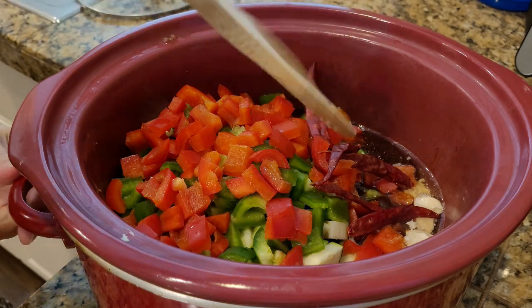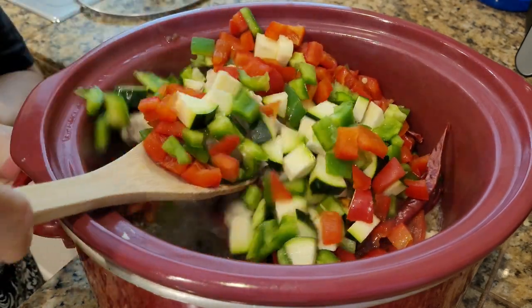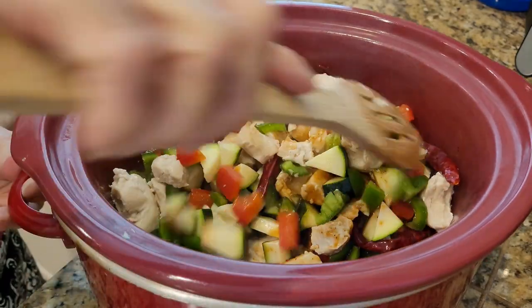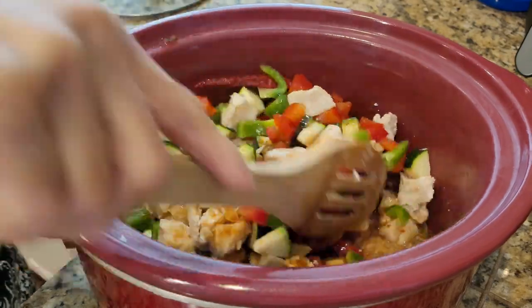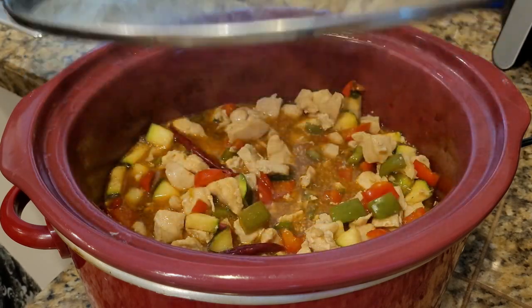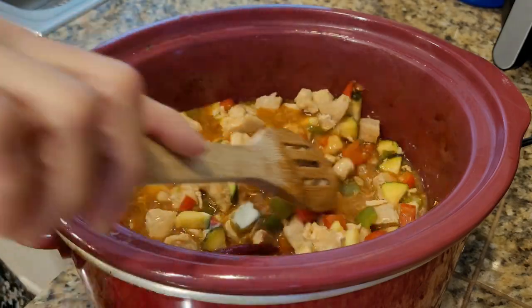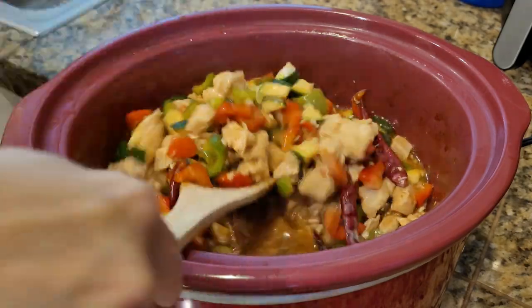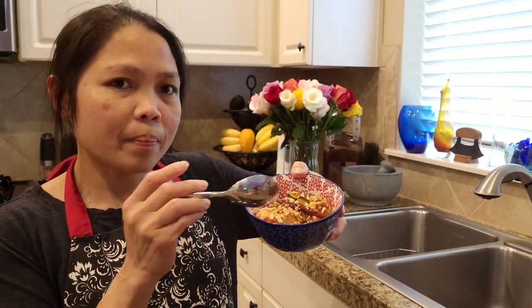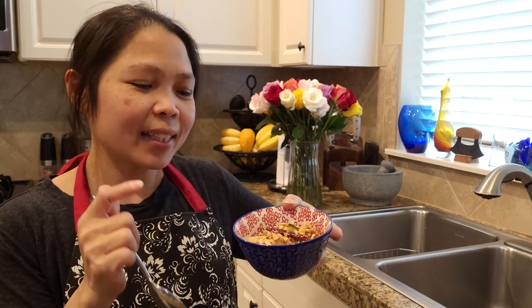Mix it all together, mixing deeper. You can also add cornstarch and then mix it in. There we go — I put the peanuts on top. It looks good! Thank you for watching, bye!